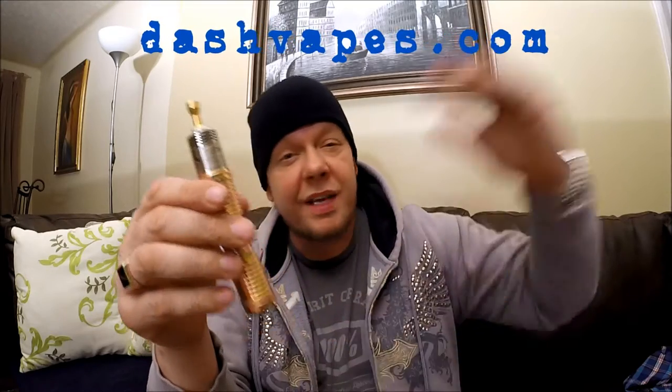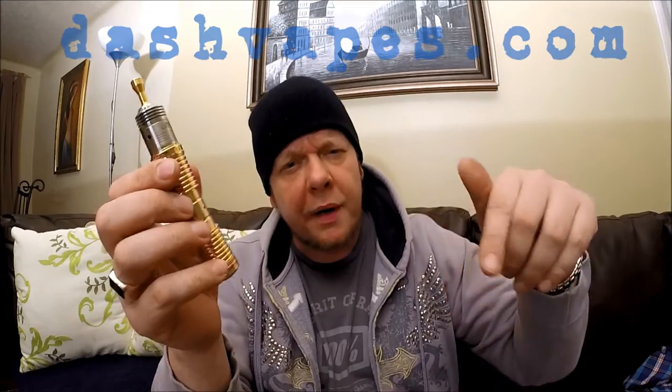I got this from DashVapes.com — I'll put a link in the description below so you can get one too. It'll take you right to the page where I got this from, and I'll put a coupon code in there if you want to save yourself 10% if you decide to order. Build quality is great.